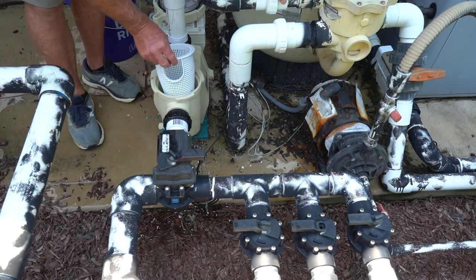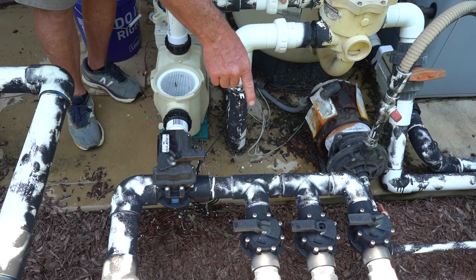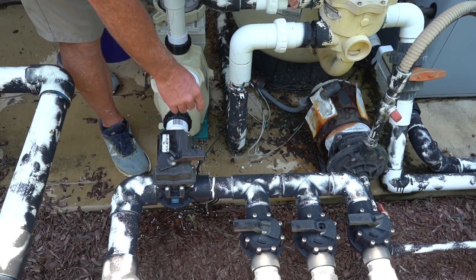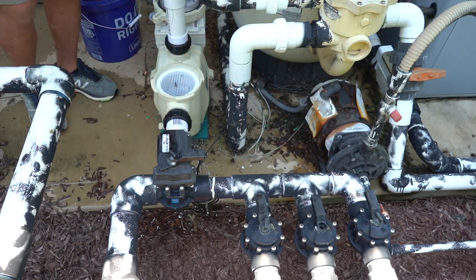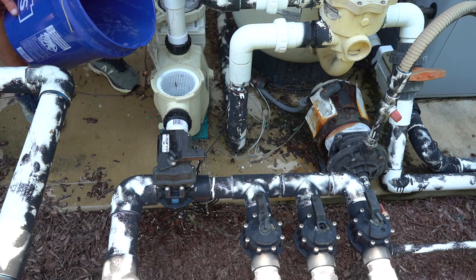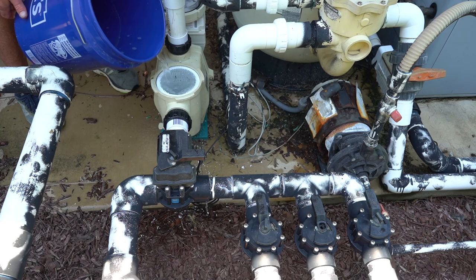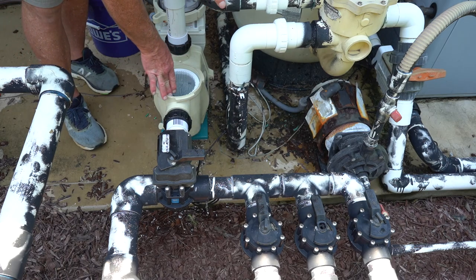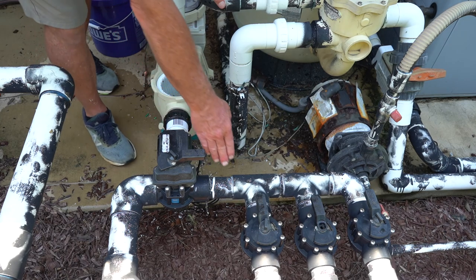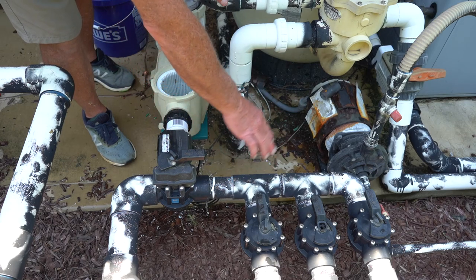Our pump basket is now empty. Make sure when you put the pump basket in that it fits in correctly and goes all the way down. We forgot to close our valves, so we don't want to try and start the pump without closing them first. So we're going to close these valves and then fill the pump basket up with water. You don't want it too high because the basket will float and you won't be able to get the lid on properly. We've now filled the pipe up in front and over to the valves — that's why I put the off position farthest from the pump, so I have the most water available.